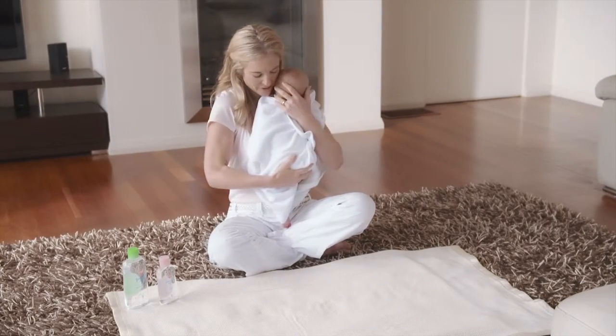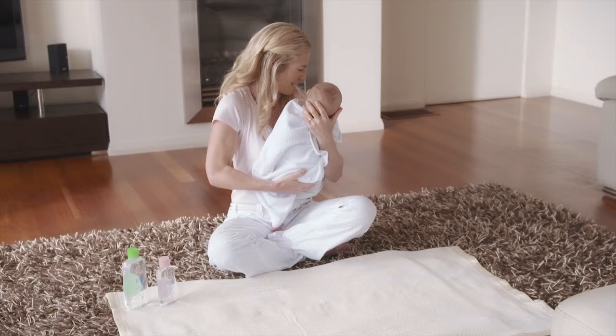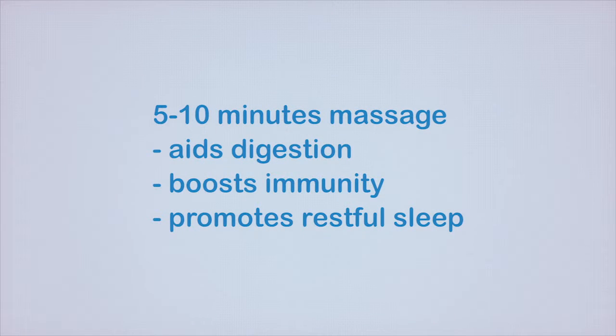Newborn massage is a great way to bond with your baby. Just five to ten minutes of gentle massage has been shown to aid digestion, boost immunity, and promote more restful sleep.